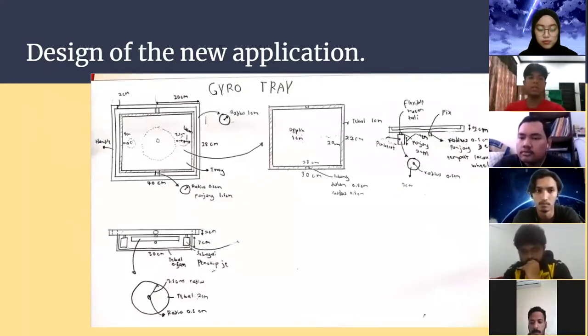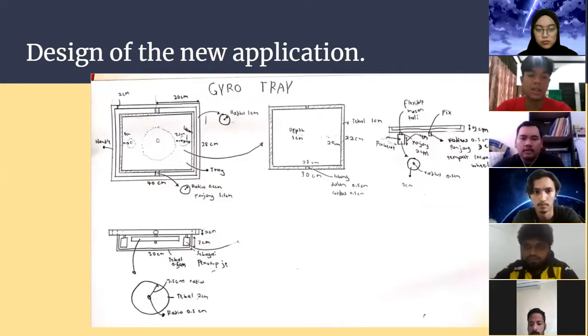I will proceed with the design of the application. As you can see from the slide, this is the rough sketch made by Hanif of our gyro tray. It has several components: the handle, the base, the wheel, and the weight.